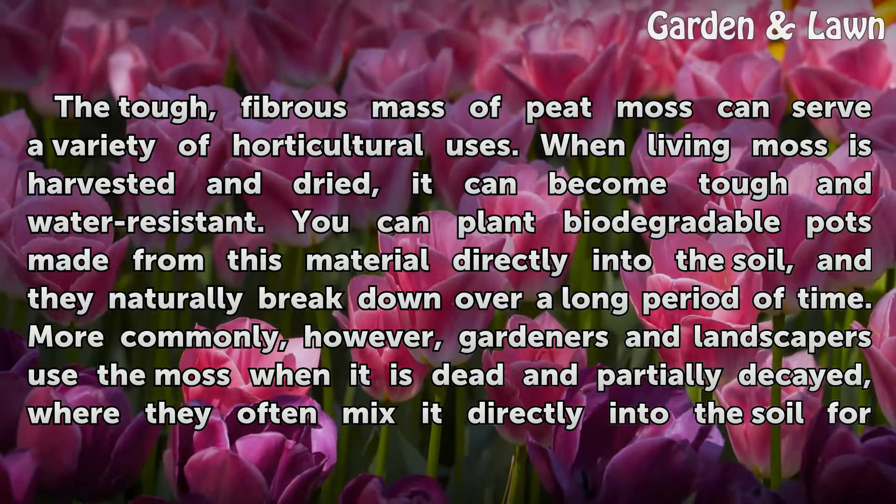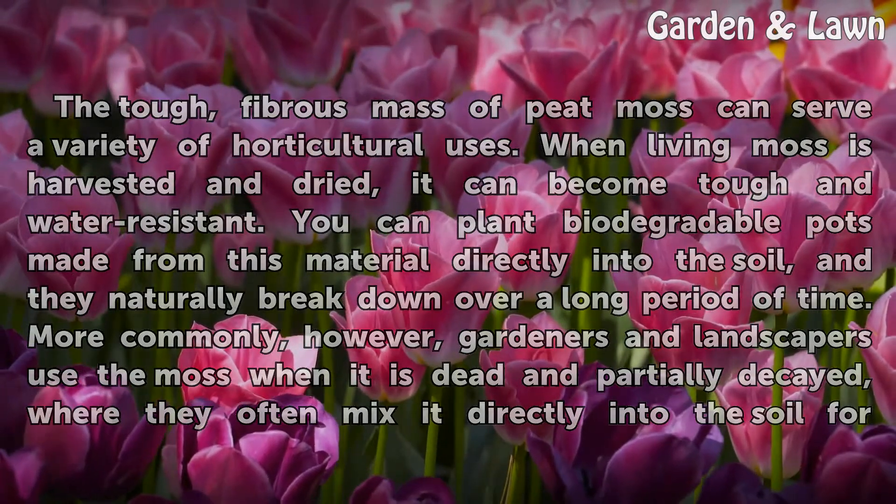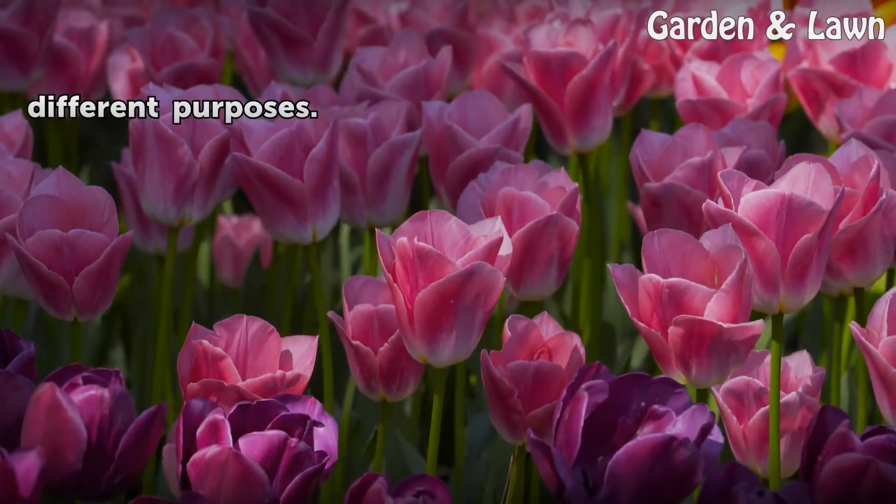More commonly, however, gardeners and landscapers use the moss when it is dead and partially decayed, where they often mix it directly into the soil for different purposes.